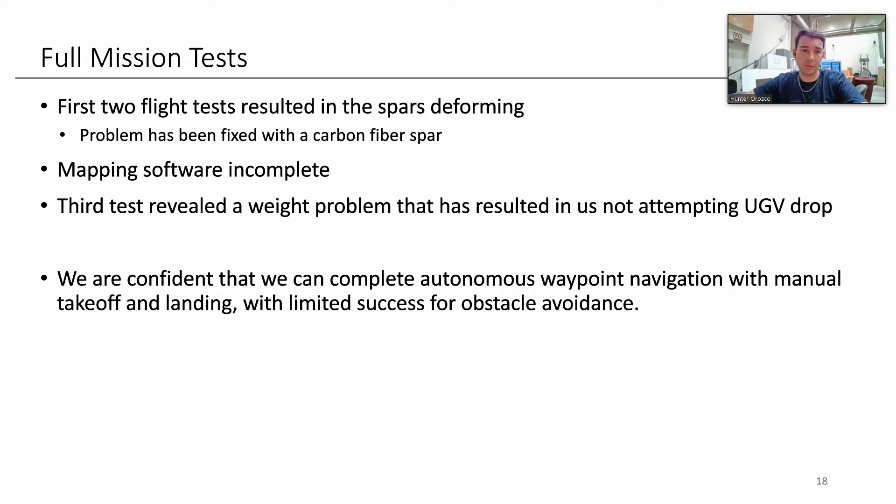For our full mission testing, we've done several tests. The first two were problematic due to spar deformation, which required us to stiffen the carbon fiber spar. Mapping software was incomplete. The tests also revealed the weight problem that led to the UGV being cut. We're confident we can do waypoint navigation with manual takeoff and landing, some possible success with obstacle avoidance, and we'll capture images as well.